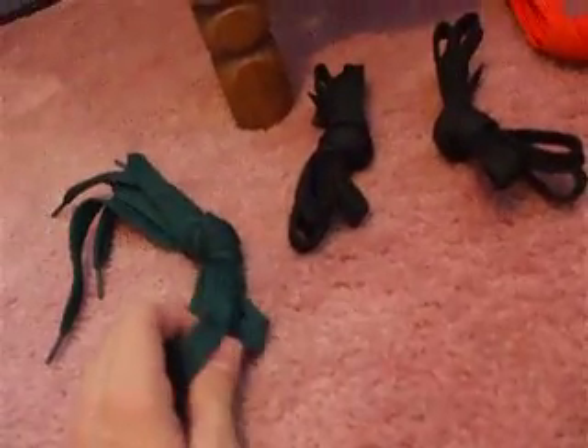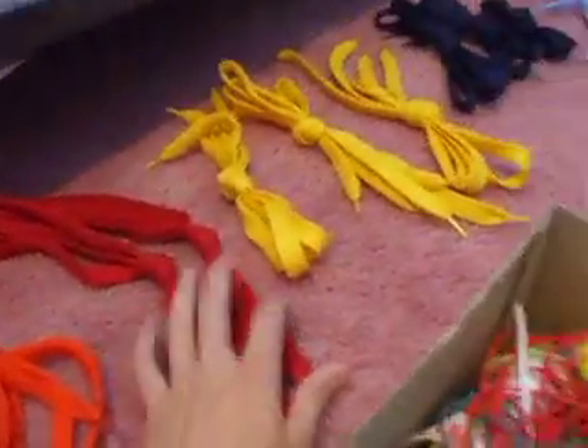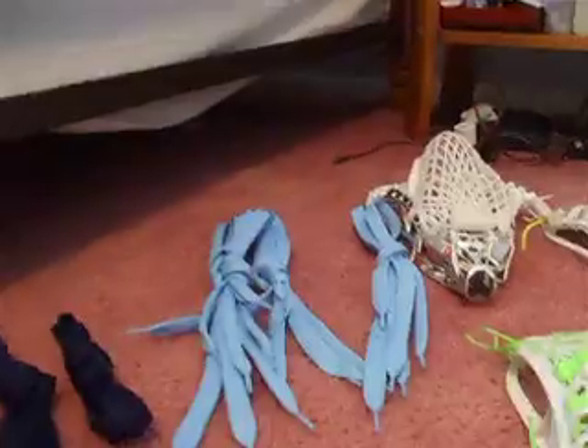I got three bundles of shooters — three shooters in each of those bundles, and they're $3 a piece. Colors available are screen black, orange, red, yellow, navy blue, and Carolina blue.